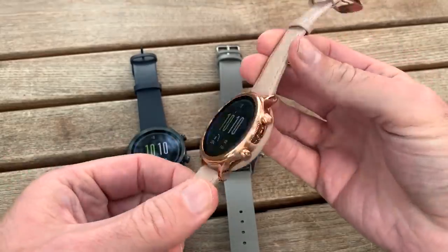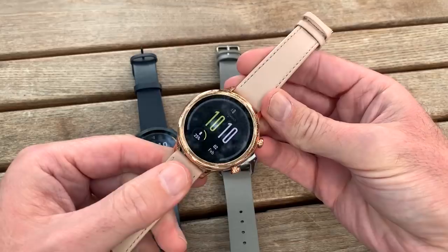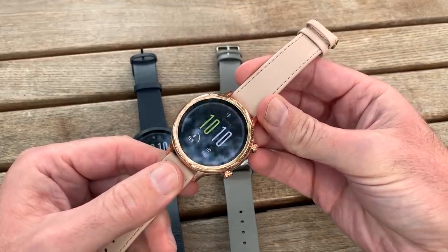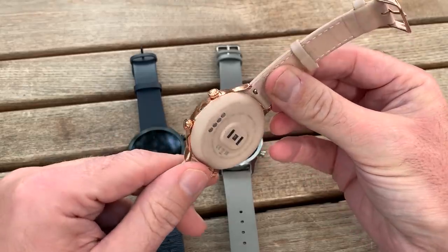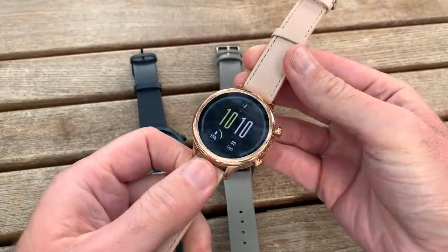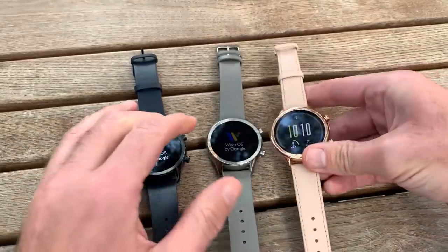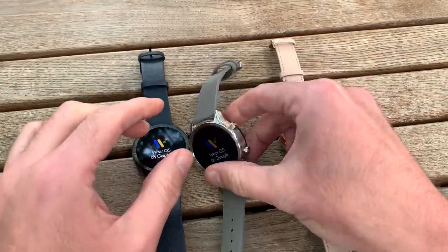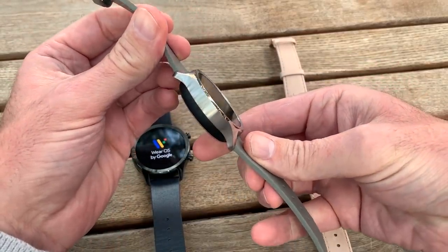How much are you going to pay for one of these? Well, Mobvoi is very good with its pricing — this is $200 and it's going to be available from today to pre-order with delivery starting in December. We've tried Mobvoi's watches before and always been solidly impressed with their value for money.